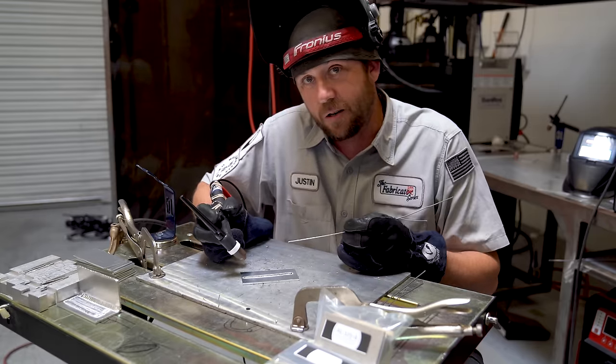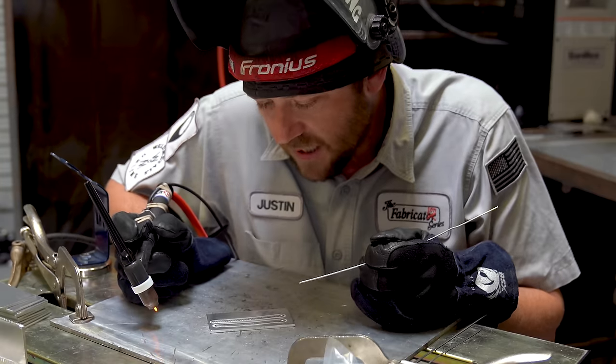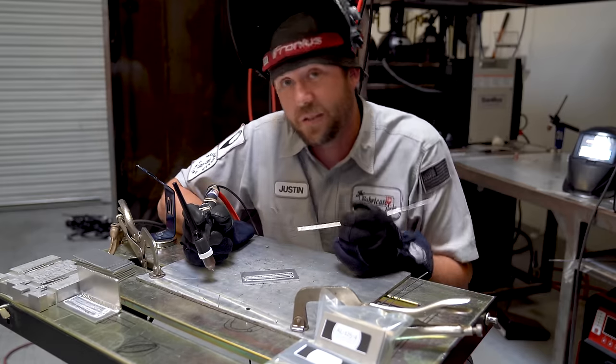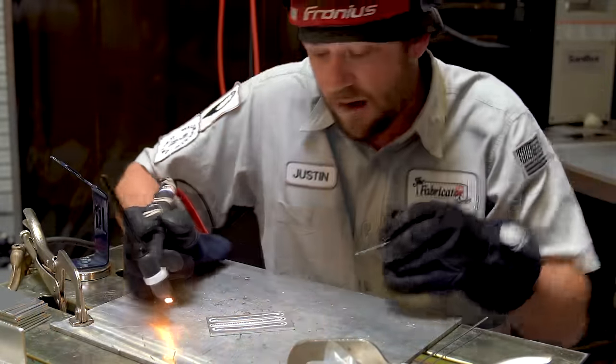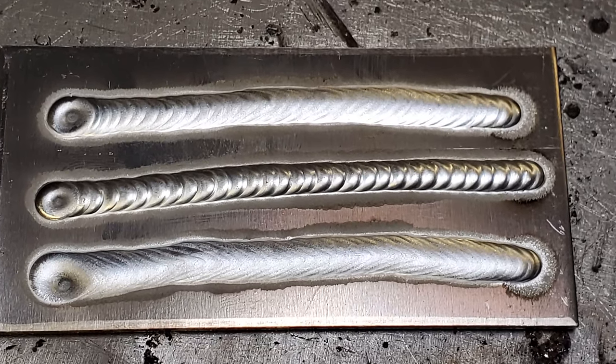After the first pass, it's going to be a little heat soaked. The second pass came out a little bit hotter — I sped up, but it was still a little hot. Just out of curiosity, I went for a third pass after it had been welded twice. It got a lot hotter. I can probably only weld at 125 amps if the coupon is cold.